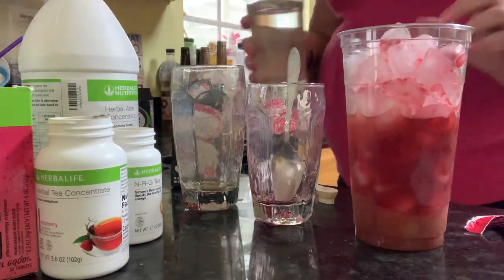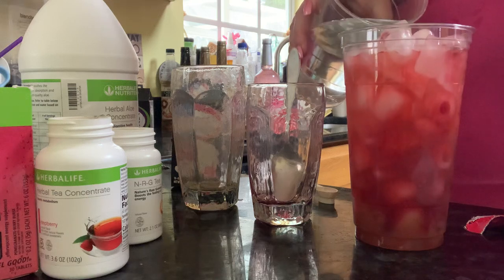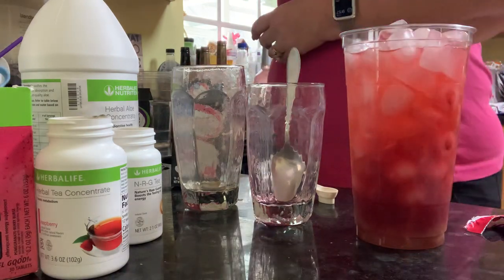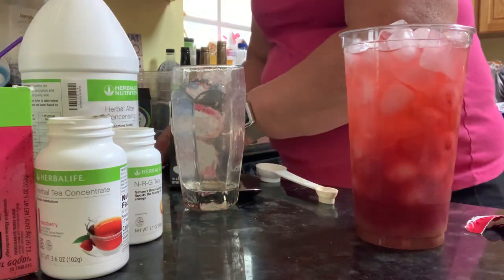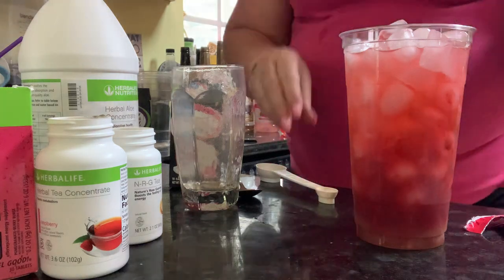I'm going to add more cold water to fill almost to the top. So this is how it will layer up the colors. And let's do the acai berry — acai blueberry. Did I say that right? I don't know.